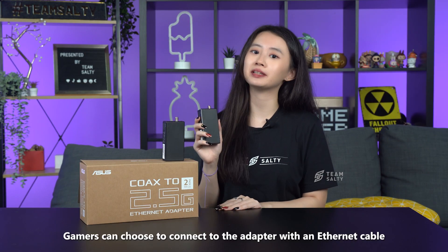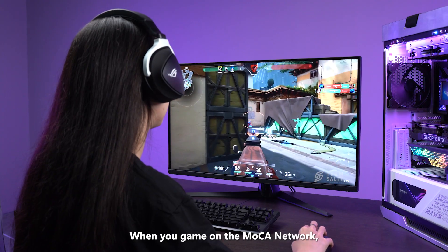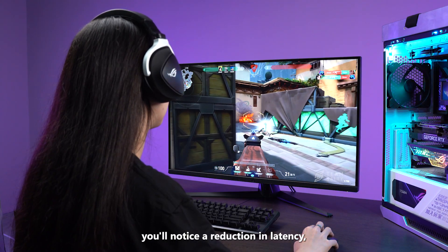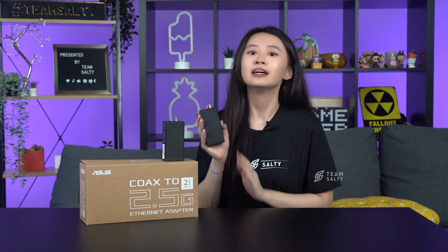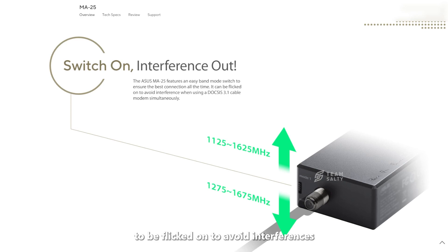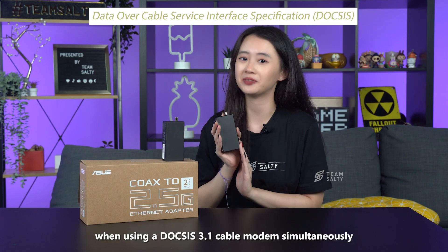Gamers can choose to connect to the adapter with an Ethernet cable. When you game on a MoCA network, you'll notice a reduction in latency, faster downloads, and fewer lag spikes. If you need a better connection, the MA25 features an easy band mode switch to avoid interference when using a DOCSIS 3.1 cable modem simultaneously.